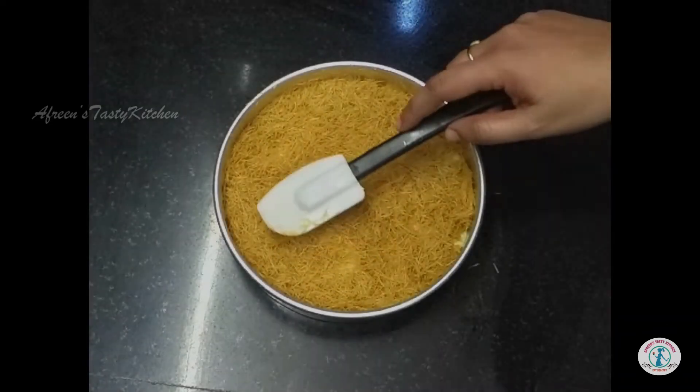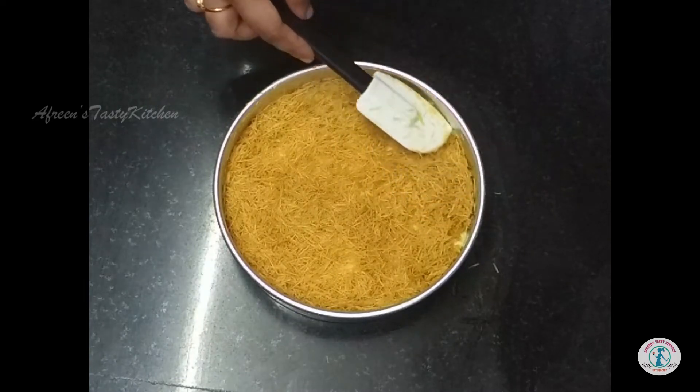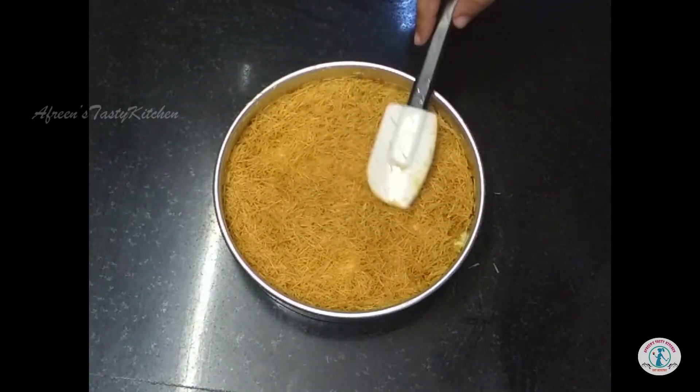Place this Arabic kunafa in the preheated oven and bake for about 30 to 35 minutes until the top layer turns brown.